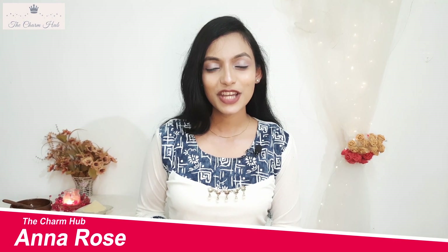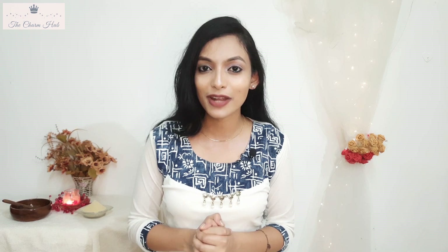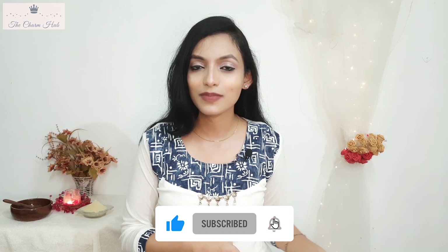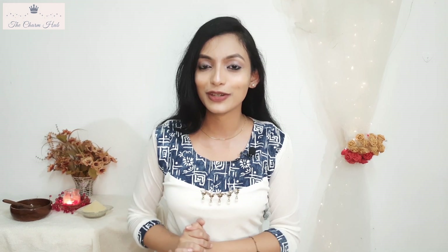Once again, welcome back to the Chum Hub. I'm Anna Rose. I do beauty, product reviews, travel, and lifestyle. If you love this space and are new here, don't forget to subscribe to my channel. Just hit the subscribe button below this video and also the bell icon beside it so that you get a notification every time I put up a new video. Having said that, let's get started.